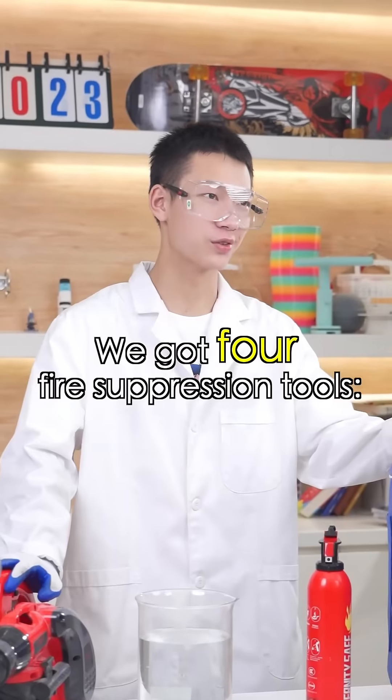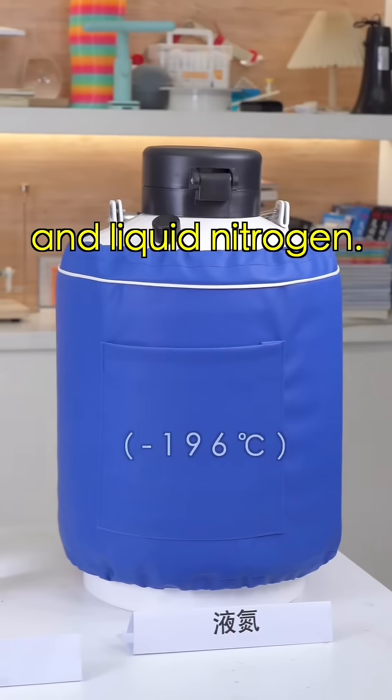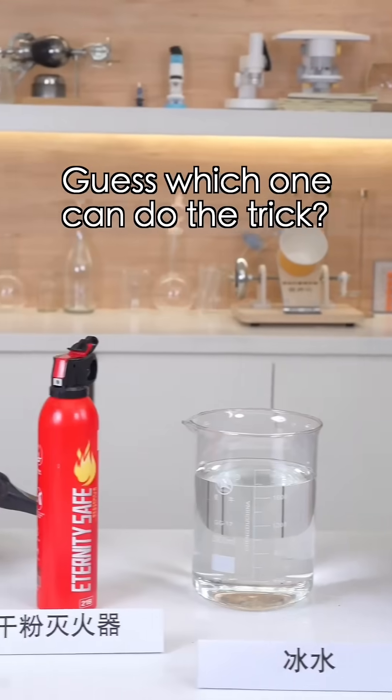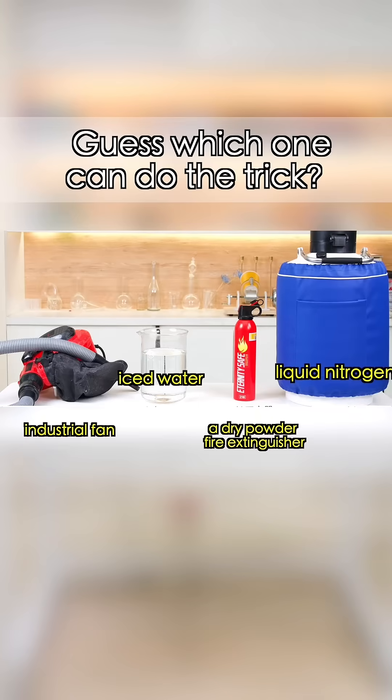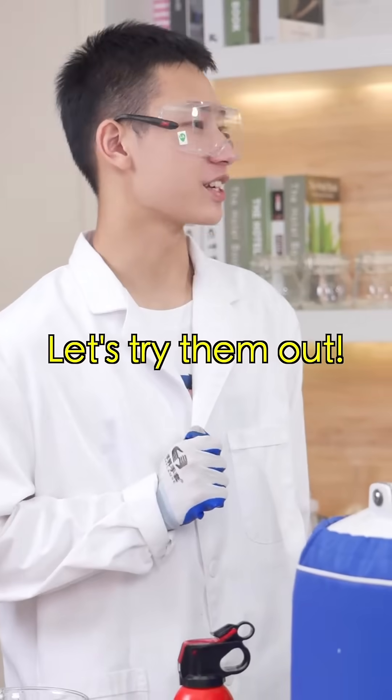We got four fire suppression tools: an industrial fan, a dry powder fire extinguisher, iced water, and liquid nitrogen. Guess which one can do the trick? Why bother? All of them can do the trick! Let's try them out!